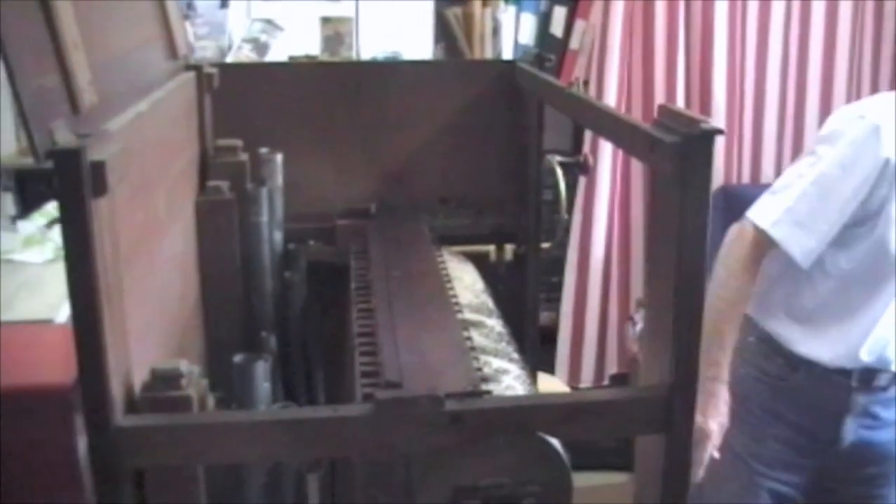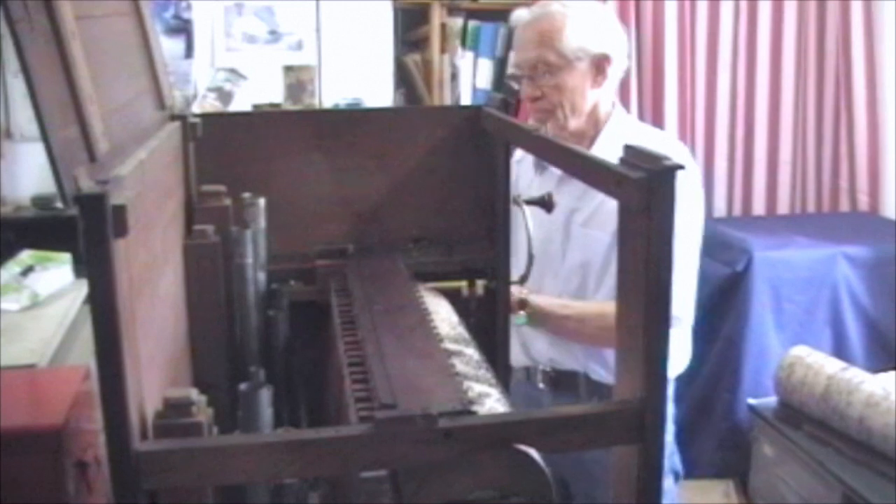We'll start off with number nine, which is Evening Hymn.